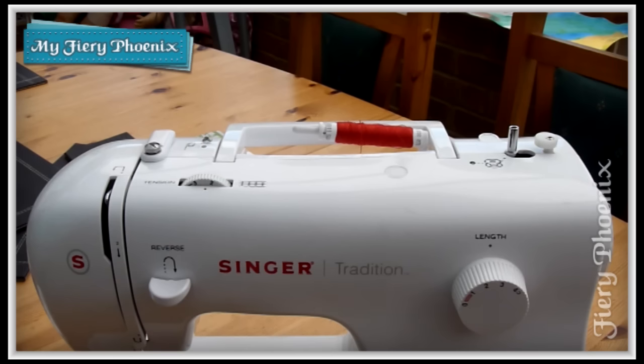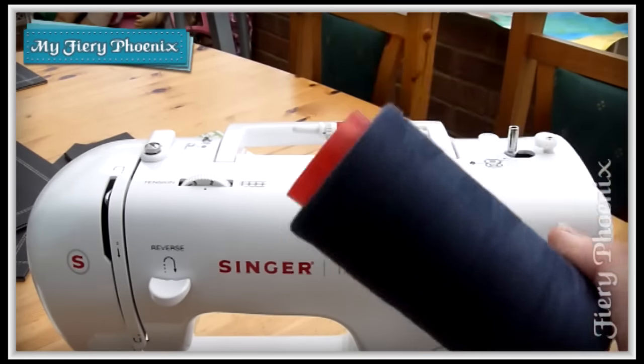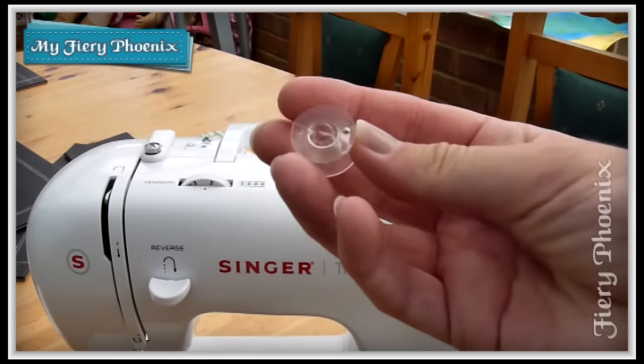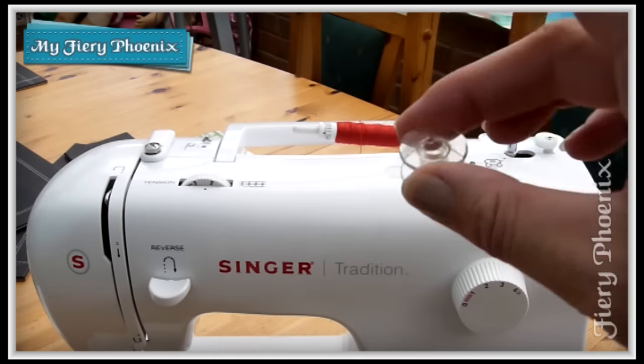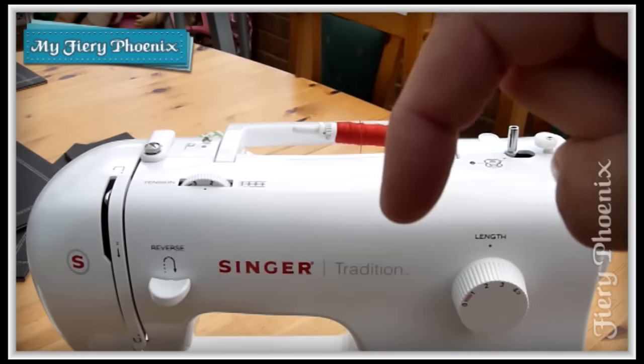Hi there Fabric Jugglers, this is Babs here from My Fiery Phoenix. Today I'm recording a tutorial that was requested by Frank Janvari, following on from how to use a giant spool of thread with your sewing machine. His request was: could I show how you would use this spool of thread to fill up a regular bobbin? So that's what this tutorial is all about.